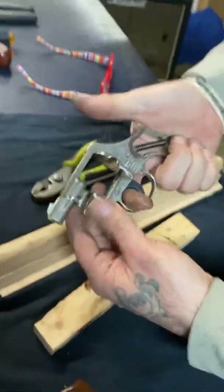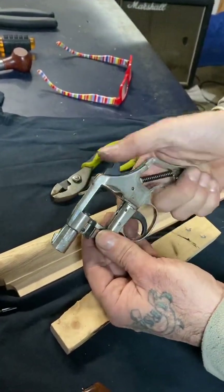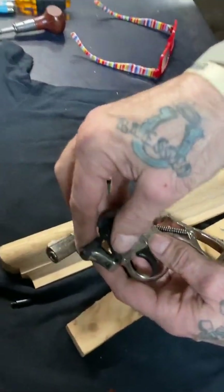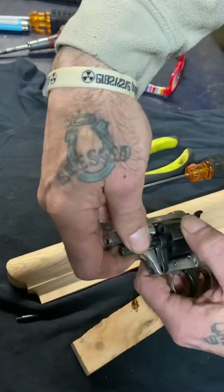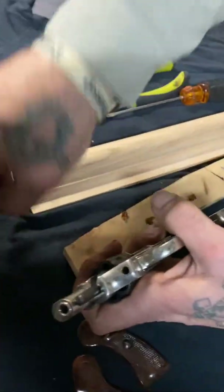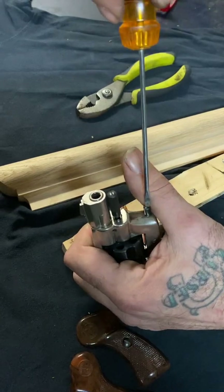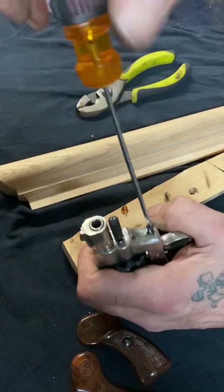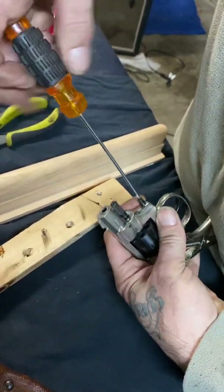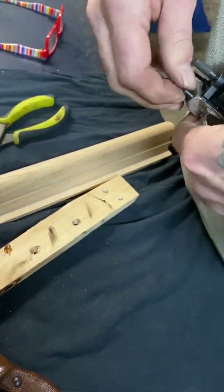Now you can actually test it — make sure it's working. Sweet, and now you know you put it back together, now you're in business. I'm just going to put the cylinder back on — there she goes.